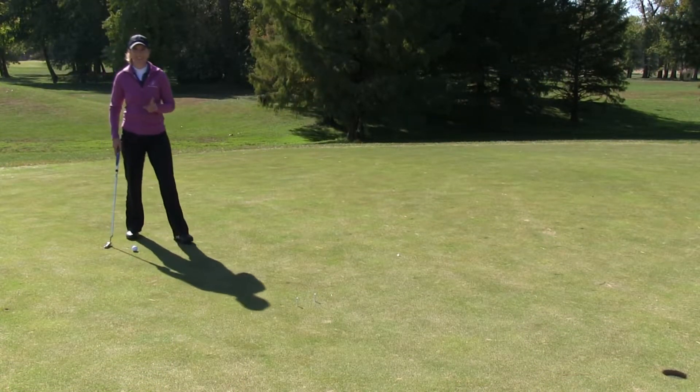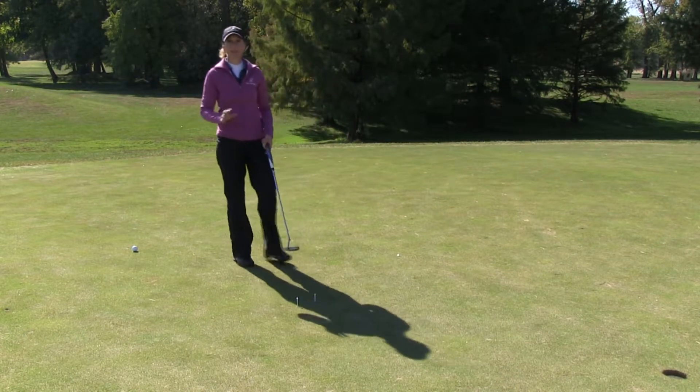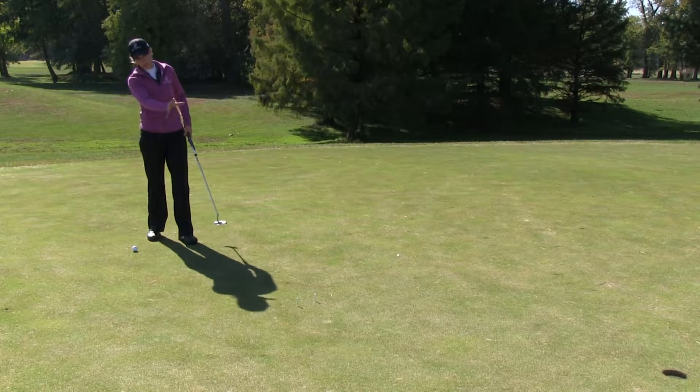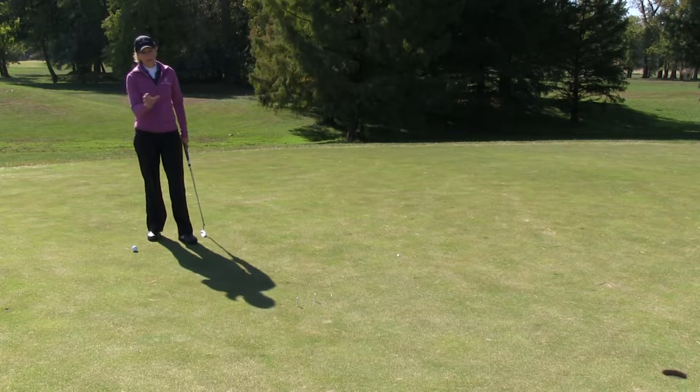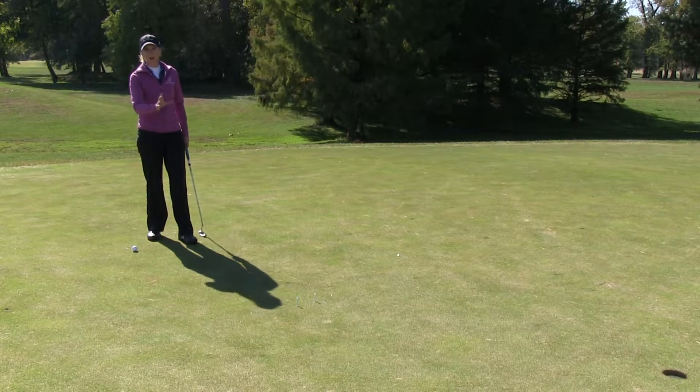For this gate drill, what you're going to do is take two tees and place them on either side of your putter. The reason this is a great drill is not just that you have the challenge of trying to putt through them, but you've got to practice placing that gate on the perfect break point.